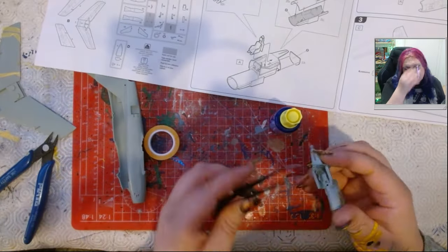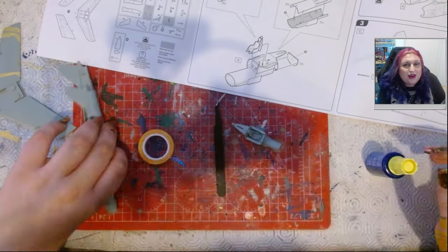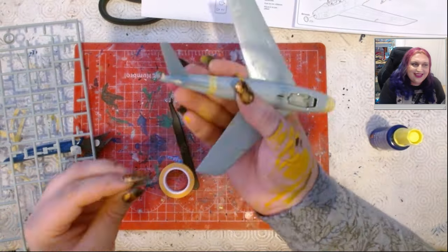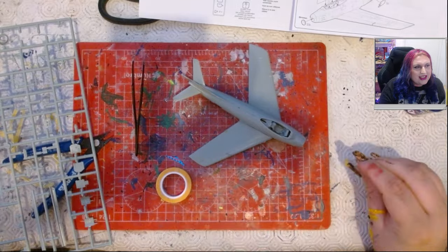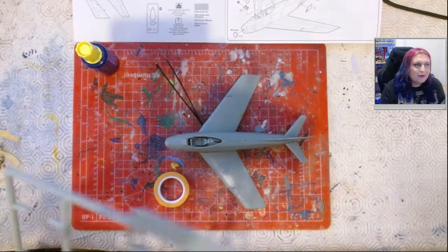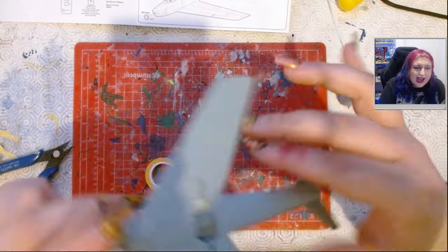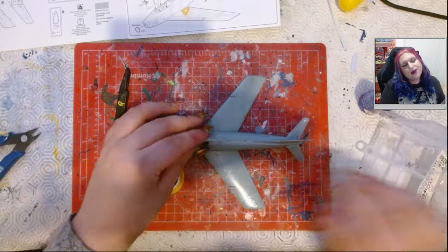Now, we all know I'm not a rivet counter. I'm not someone who's an absolute stickler for historical accuracy — I mean, it looks about right. I couldn't tell you if it's 100% historically accurate, but for what you're getting — a really nice kit — this is fantastic for people getting into the hobby. The F-86 is such an entry aircraft that it's nice to have one that's just a joy to put together, especially because it's used by so many air arms. Academy, well done — this was an absolute joy, an absolute pleasure to build. So great start to the trio.